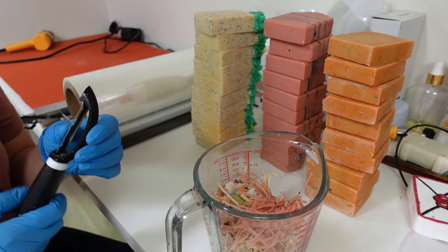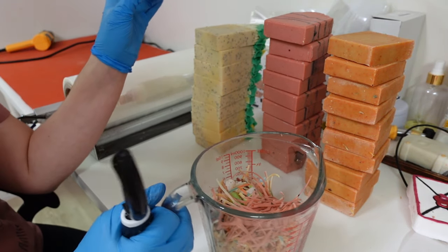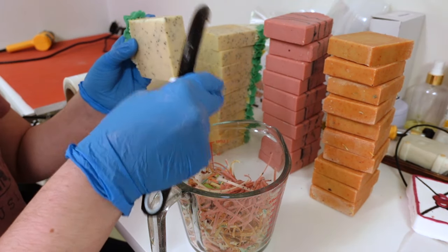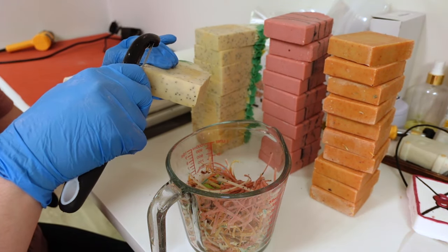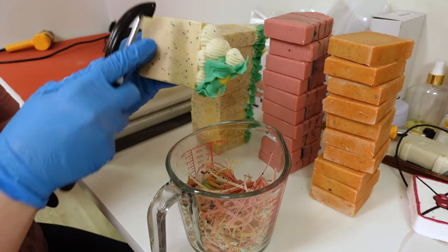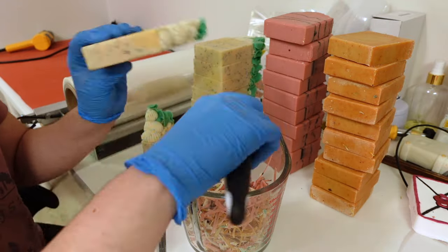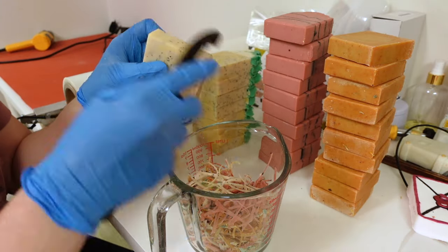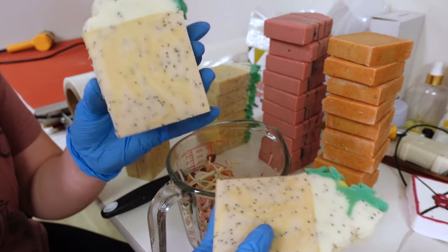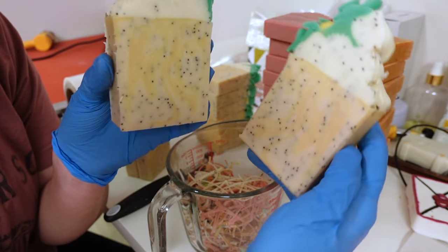I'm going to bevel these soaps. Some are already beveled. I just use a potato peeler and put all my scraps in here to save for a confetti soap. You don't have to bevel your soaps — I just do it because it makes them look cleaner. This one's not beveled so you can see the rougher edge, and this one is beveled so it's nice and smooth.